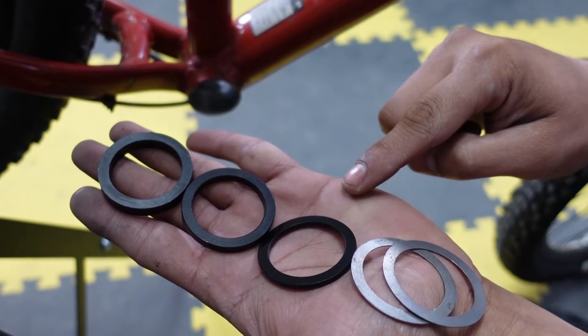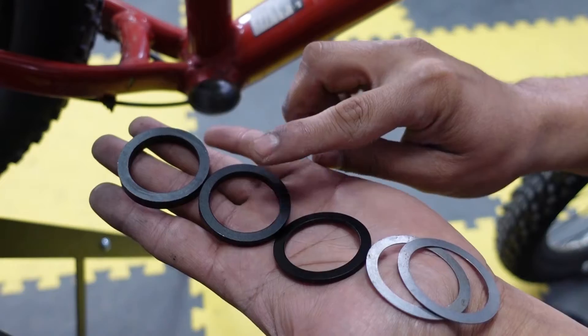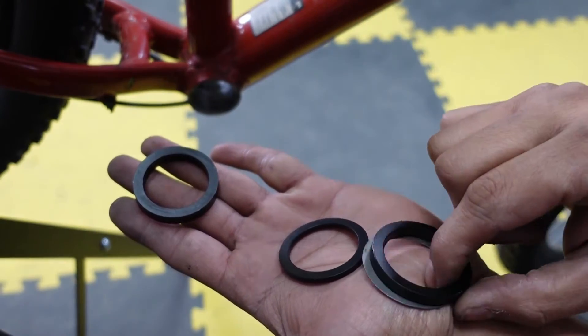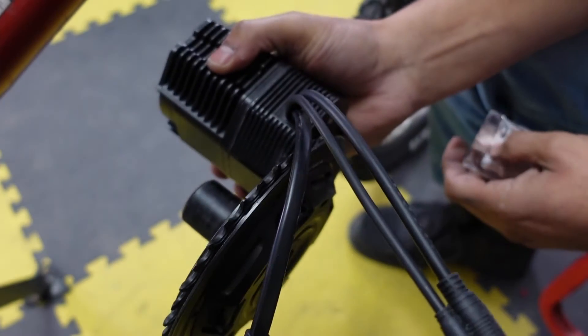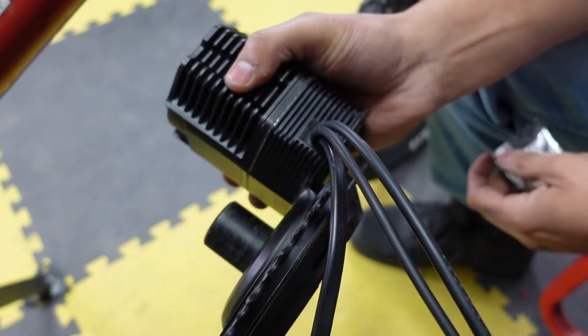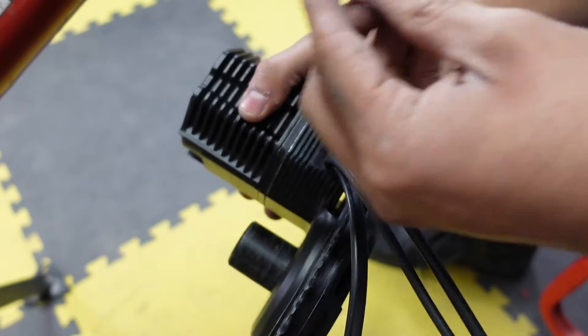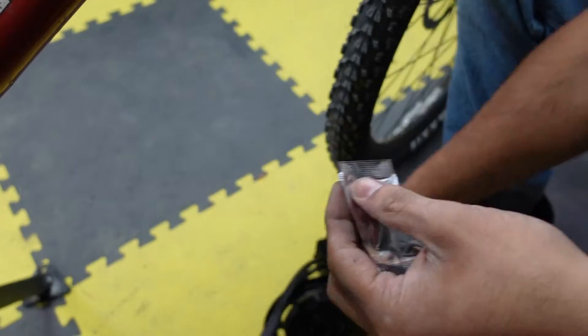This bike has a 73 millimeter bottom bracket, so on this one we're going to need the 7 millimeter spacer and the 3 millimeter spacer. The next step is to grease up the shaft. If you have your own grease that would be great, but the CYC kit comes with a packet of grease, so we're just going to use that and grease the shaft up.